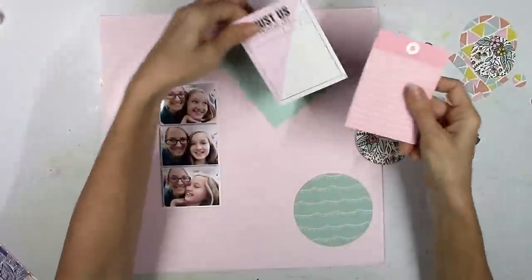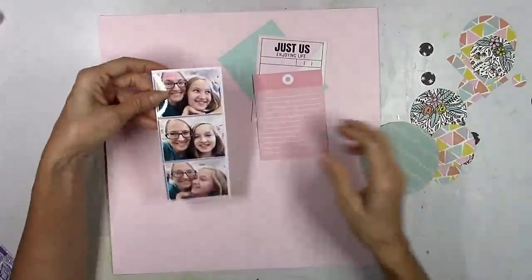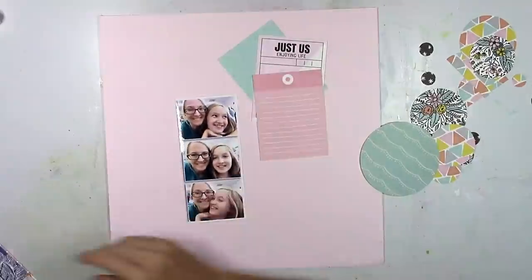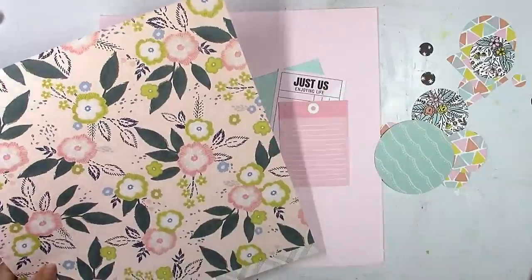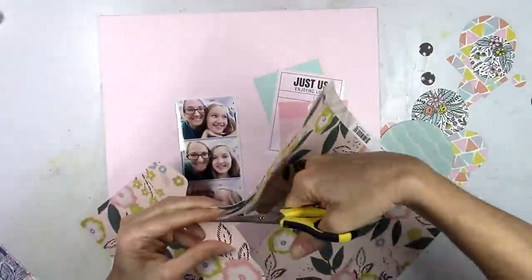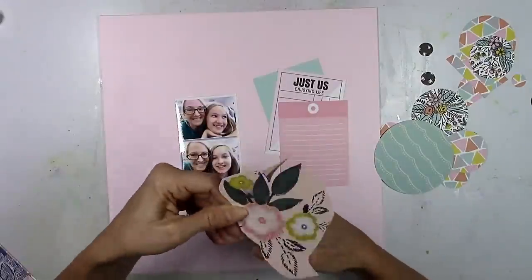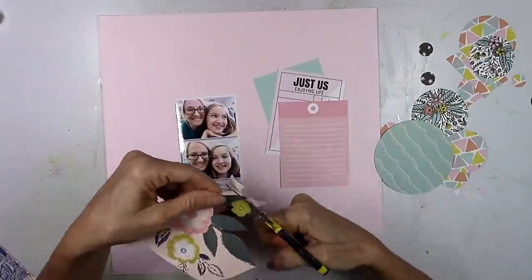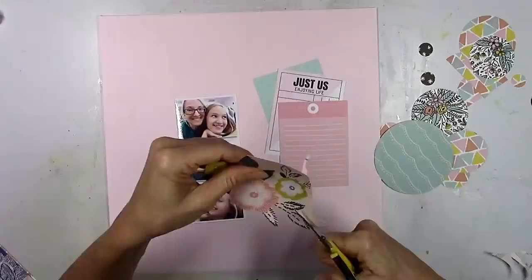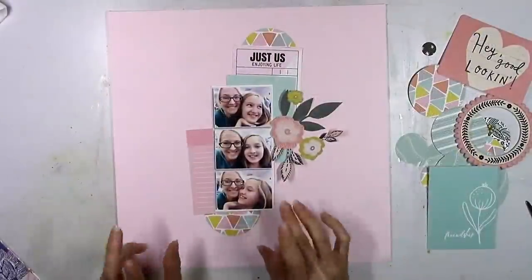I took a break, came back, and printed out my photos in the meantime. I decided to go with color photos instead for an even bigger challenge, because I'm the type of person whose photos have to match the papers. I've got to have something sort of matching. Most of the photo is faces, so that color is pretty neutral, and my shirt is kind of a deep green aqua color. So I thought I could make that work with these colors, and I decided to add in some floral elements. This is one of the Maggie Holmes papers with the flowers.